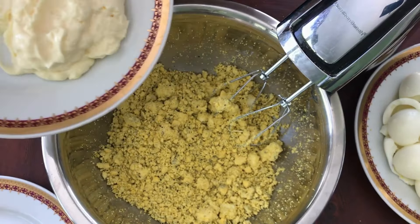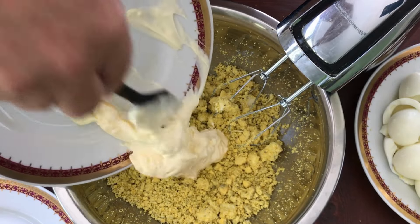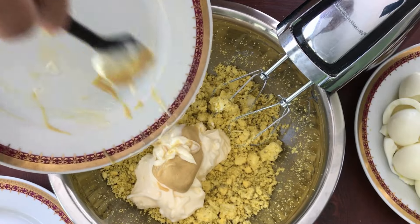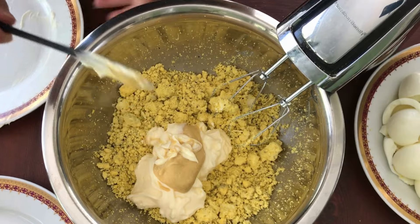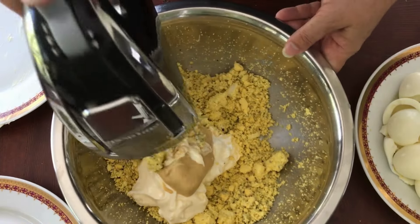After the yolks and butter are creamed together, at least somewhat, you add the mayonnaise and the mustard. The whipping gives it a slightly creamier consistency than when you mix it by hand.